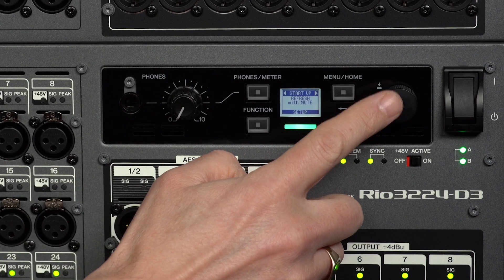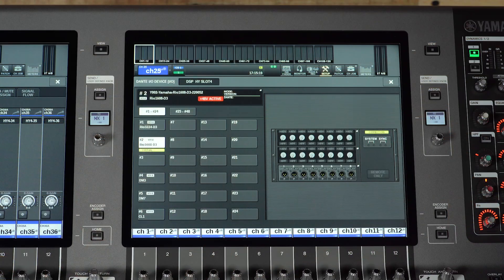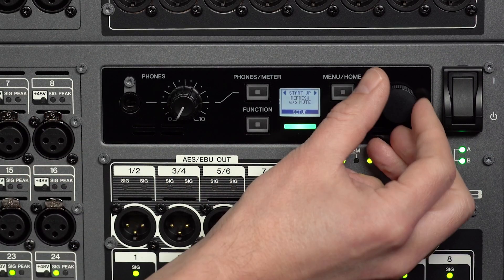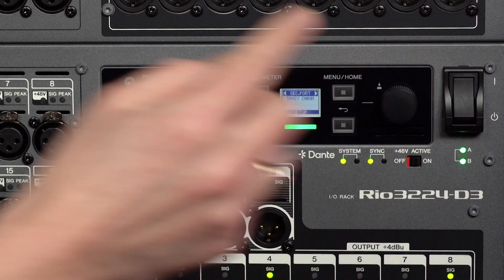Startup mode can be selected. Refresh with mute is the default, which keeps the audio muted until the unit is synchronized with a control device or software. Refresh without mute and resume without mute are the other options — use one of these when you trust the connected audio output systems. Use resume without mute if you wish to use the RIO unit without a console connected to it.